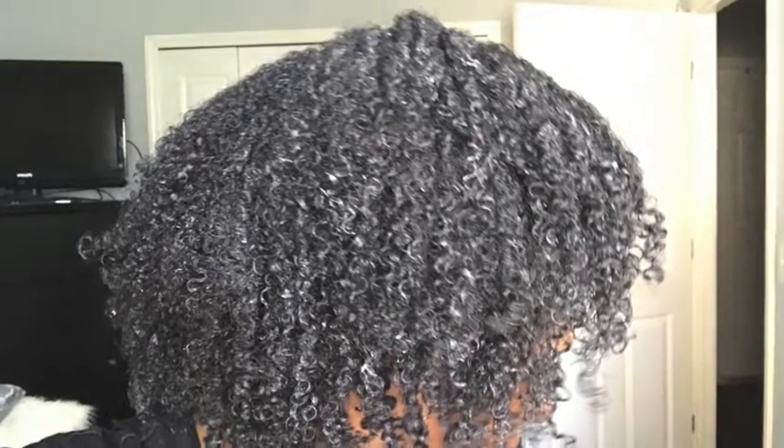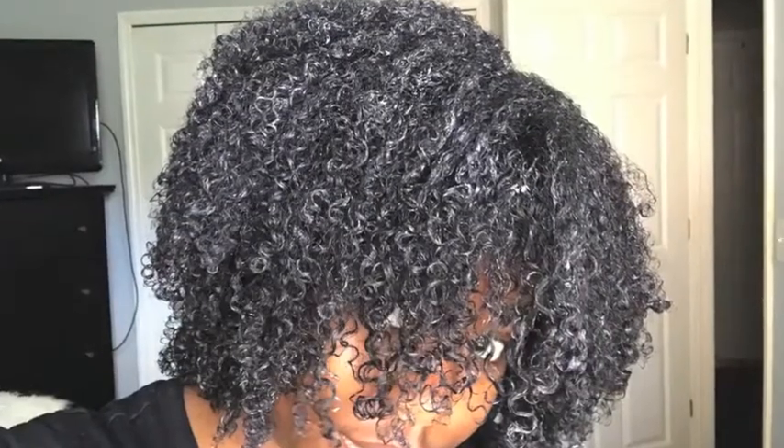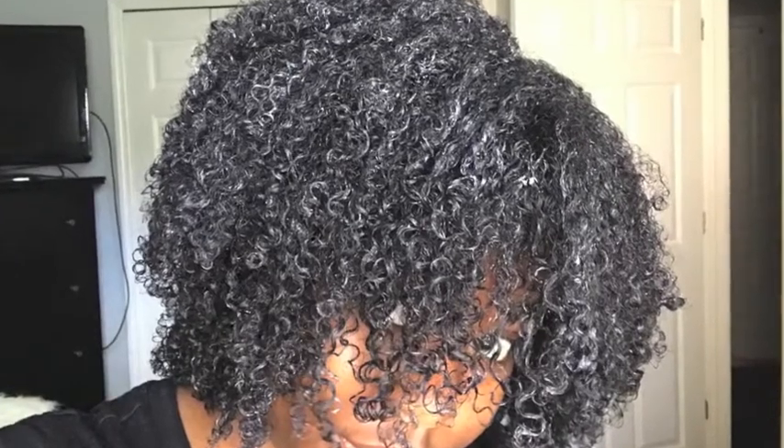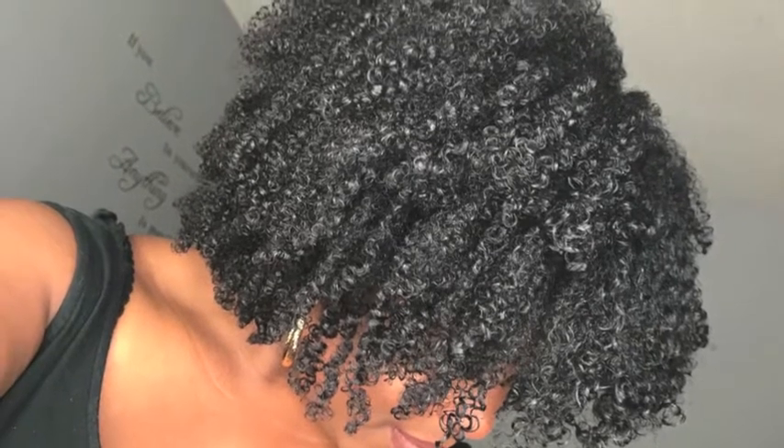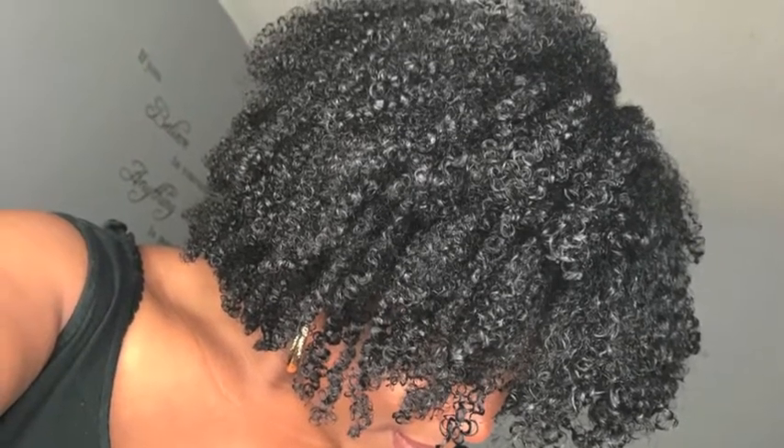This is what my hair looks like after the deep conditioning and before rinsing it out. This is the finished product of my wash and go — about 90% dry. And this is a three-day-old wash and go; as you can see, it shrunk up a little bit. Thanks again for watching, I look forward to seeing you in my next video.